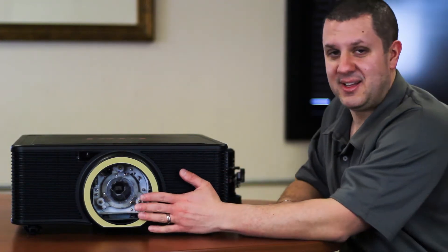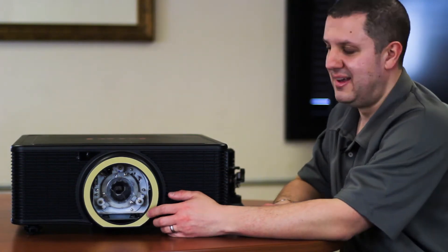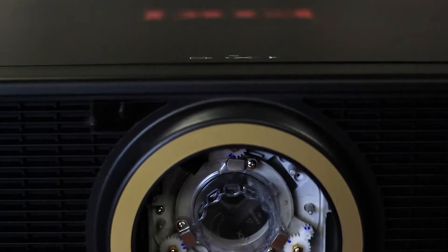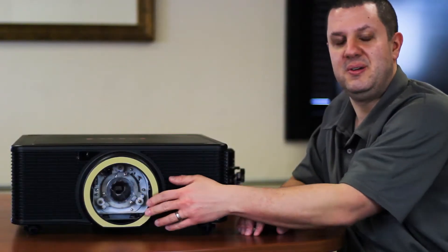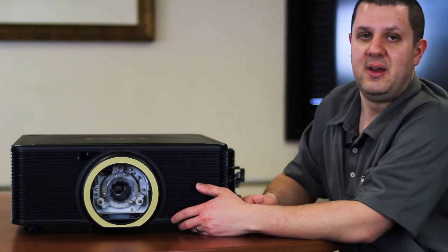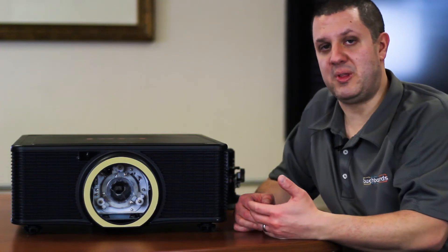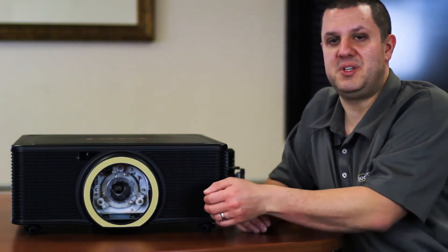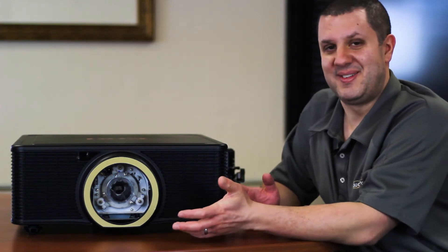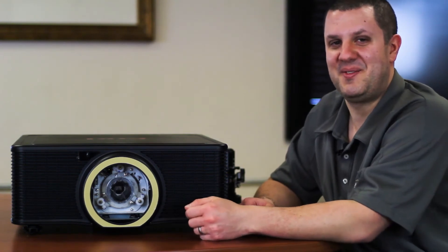It does not include a lens. Pretty much all projectors in this category don't include lenses. What you're seeing here is just a cover to keep dust from getting inside — that's how it ships to you. You actually have to choose a lens and order one with this projector. We can help you with that — it can get a little complicated, so give us a call. I'd be more than happy to help you figure out which lens you need. Definitely give us a call and we'll figure it out for you.